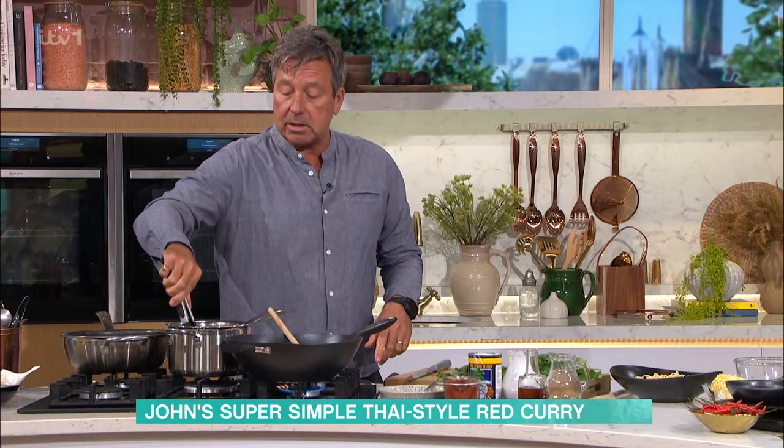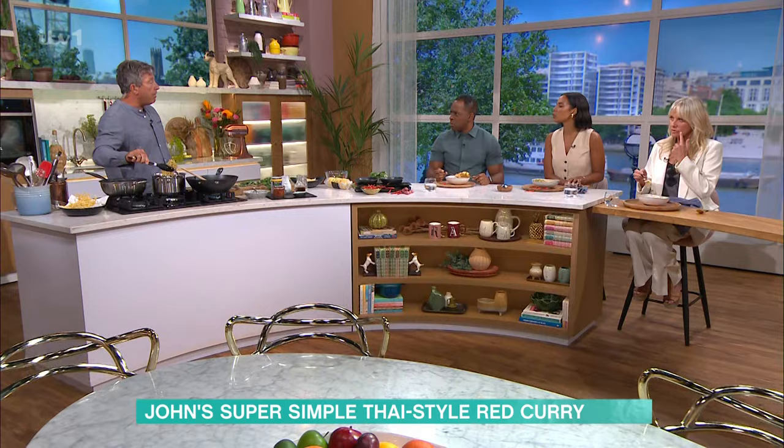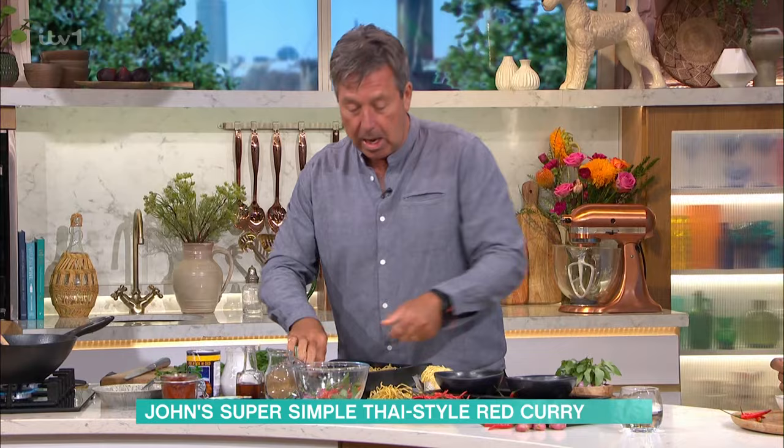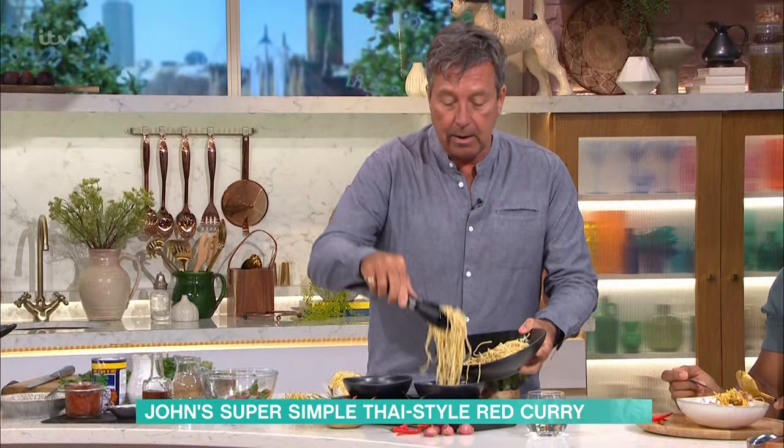What fish would you use? I'd use something like cod — a solid white fish. Even smoked haddock. Smoked haddock in a curry is absolutely delicious. Fried crispy noodles done. Our salad is ready to go. Cold noodles in the bowl — don't put hot noodles in the bowl, just have them cold, because the hot sauce will go across the top.